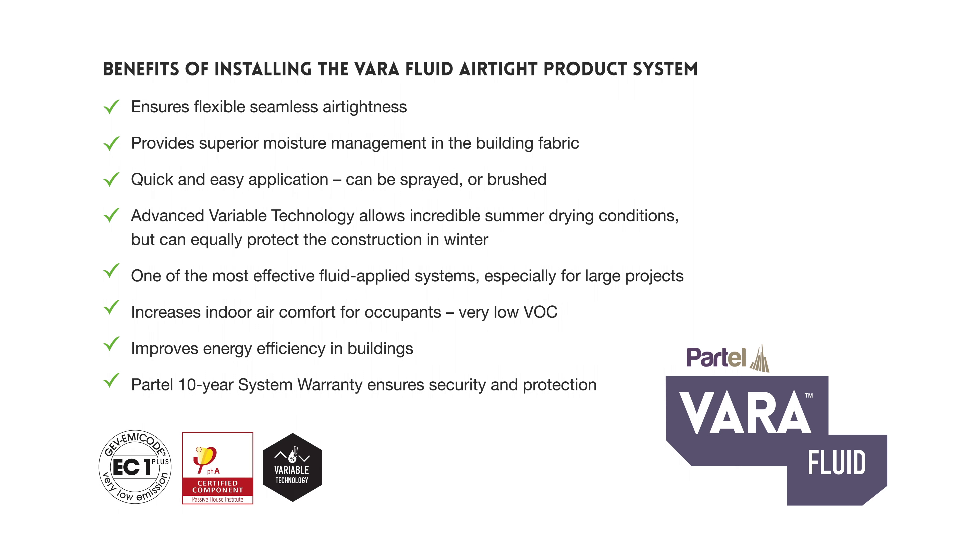Benefits of installing the Varifluid airtight product system: ensures flexible, seamless airtightness; provides superior moisture management in the building fabric; quick and easy application — can be sprayed or brushed; advanced variable technology allows incredible summer drying conditions; both can equally protect the construction in winter.